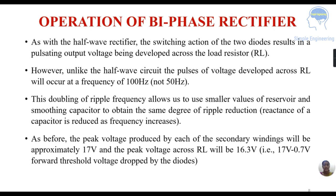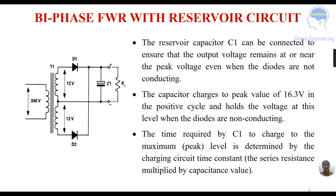Unlike the half wave circuit, the pulses of voltage across RL occur at a frequency of 100 Hz — not 50 Hz. This doubling of ripple frequency allows us to use smaller values of reservoir and smoothing capacitors to obtain the same degree of ripple protection. The peak voltage produced by each secondary winding is approximately 17 volts, and the peak voltage across the load resistance is 16.3 volts — that is 17 volts minus the 0.7 volt forward drop across the diode.